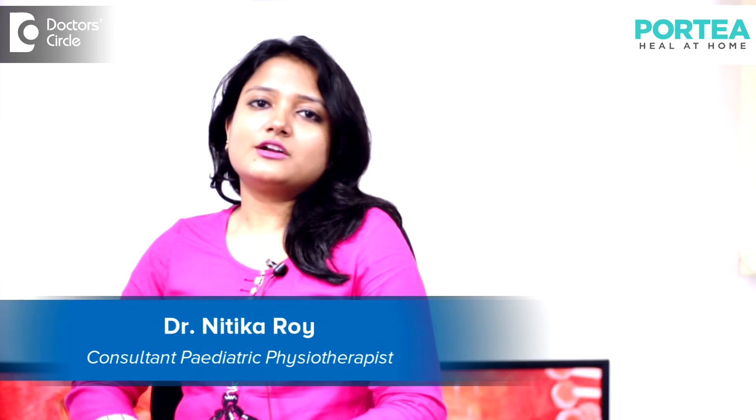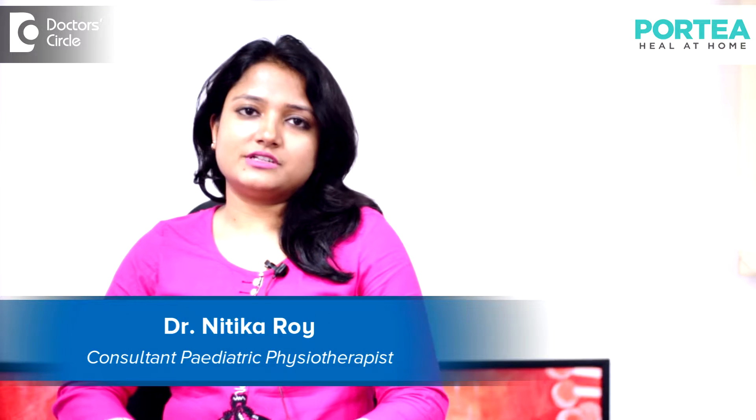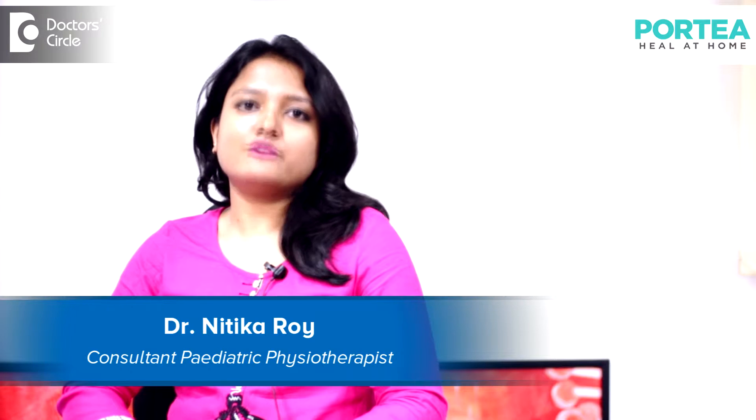I am Nitika Roy. I have completed my post-graduation in Pediatric Physiotherapy. I work in Portia Medical.